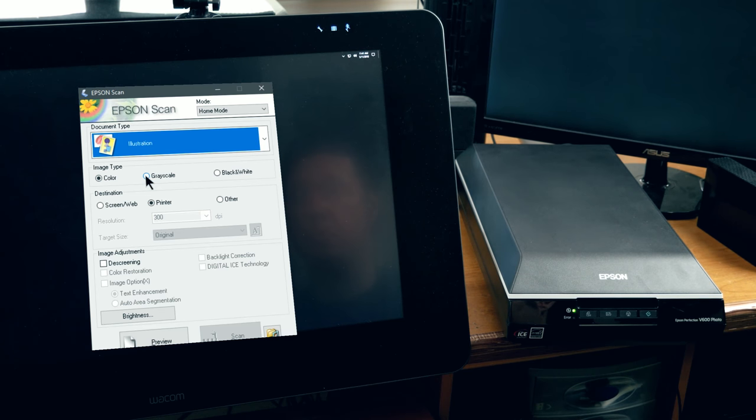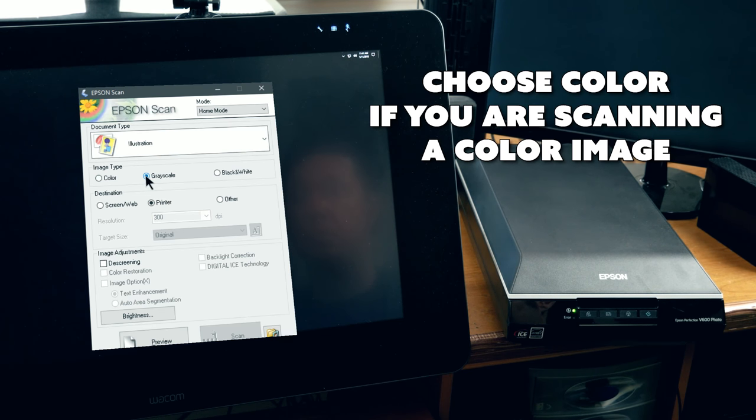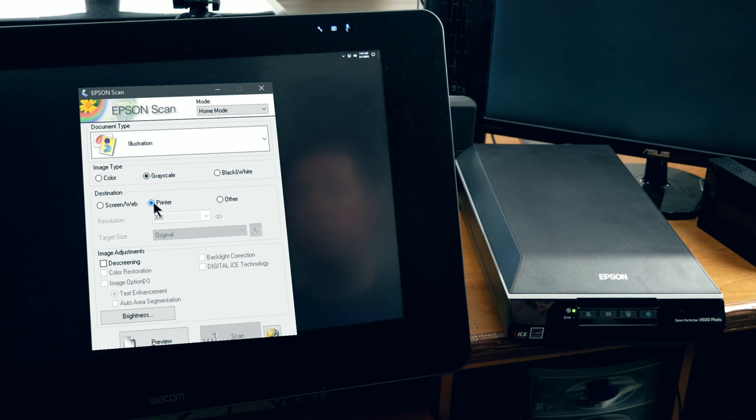This is not a color image that I'm going to be scanning, so I'm going to set this to grayscale. Grayscale is preferable to black and white because black and white will be only black or white with no shades in between. For destination, I'm going to choose Other, and that will let me choose a custom resolution.